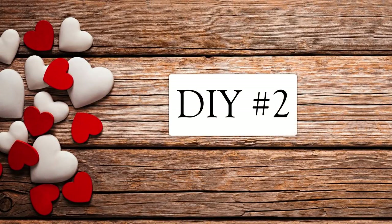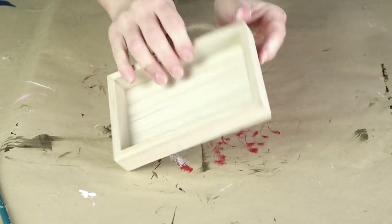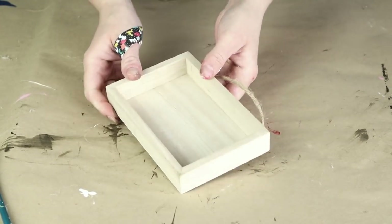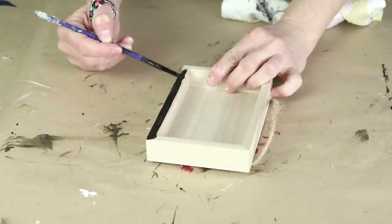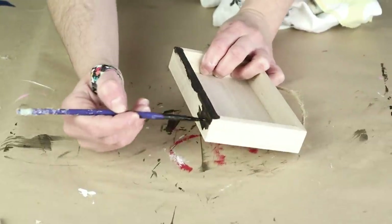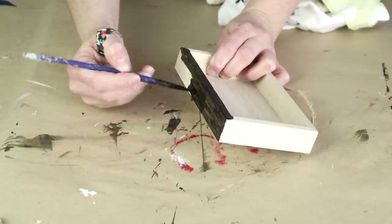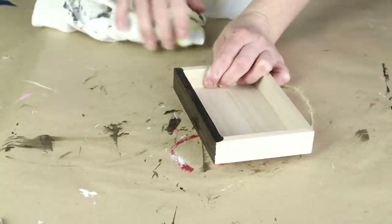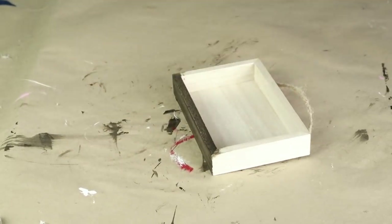Now for DIY number two. For this one I'm using this small wood piece from Michaels — it is from the Art Minds brand. The first thing I'm going to be doing is painting on that same wood tint I used in my last DIY; it's from Folk Art and I'm using the color Walnut. I like to work in smaller sections, I think it's a little bit less messy. Once I have it painted on I'm just using an old rag to wipe away the excess, and I stained this entire piece.